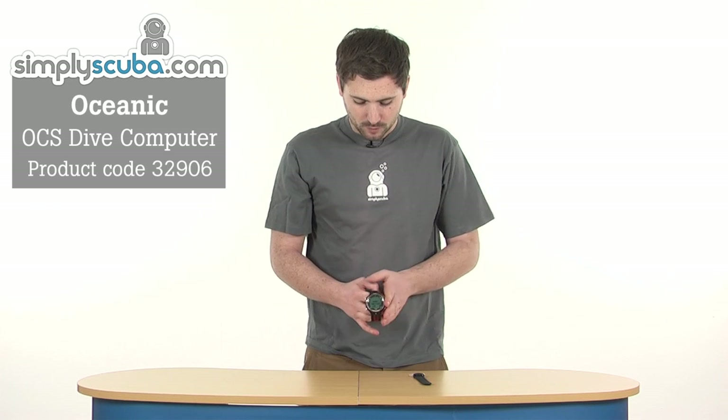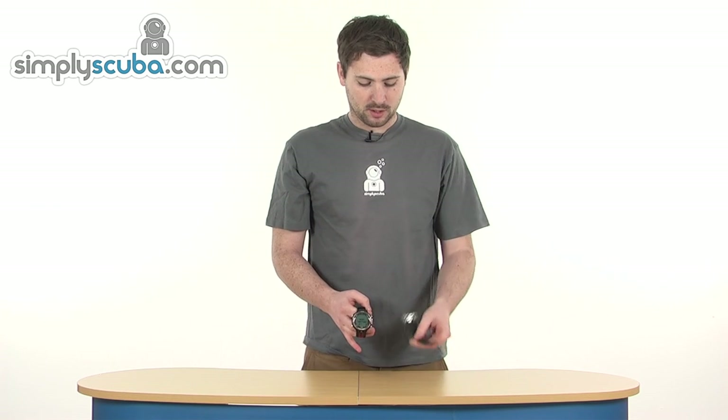Hi, welcome to thescuba.com. In this session, we're taking a look at the Oceanic OCS dive computer. It's a watch-style dive computer, as you can see. In the box you get, obviously, the computer, and also a strap extension as well. So if you're using it with a dry suit, you can pop it over your wrist nice and easily. Fantastic little computer with some real great features — let's go ahead and take a closer look.